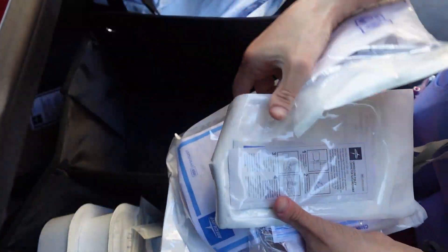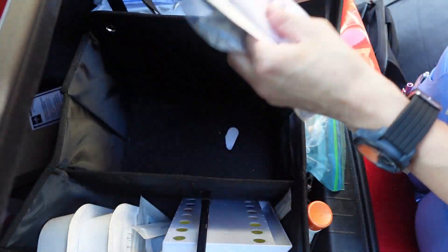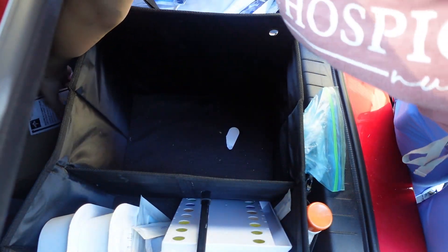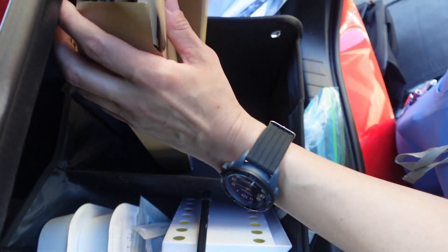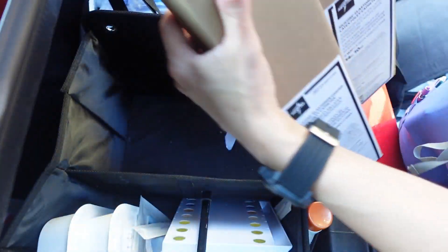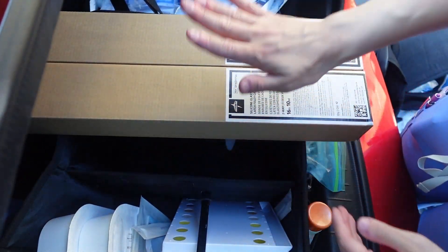I got some Foley catheter bags, more leg bags, Foley securement devices, another leg bag, another Foley bag, another leg bag, another strap, another device. What's difficult is I accidentally ordered an excessive amount of Foleys — I ordered them by the box instead of individually. They're very difficult to put in so I'll probably lay those on top. We're gonna work back to front, biggest stuff to small stuff.